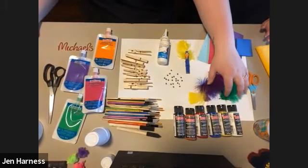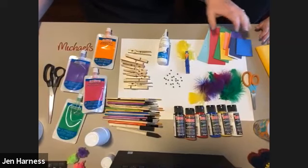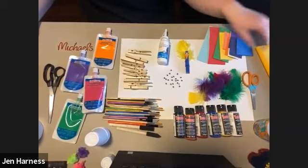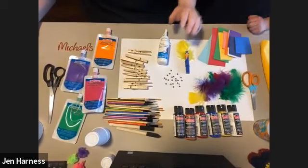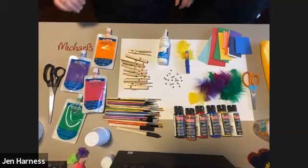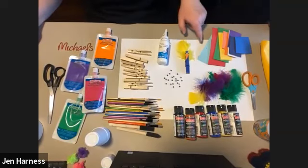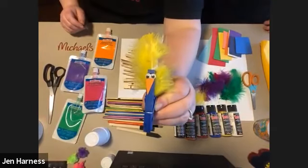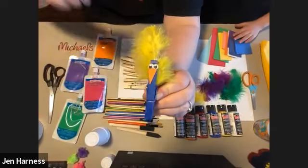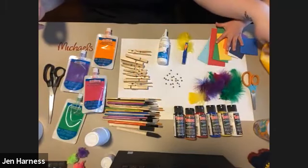We have an assortment of colored feathers here. Watch out because your cat will like to eat those! You'll also need some foam pieces, or if you don't have foam, you can use felt. If you don't have foam or felt, you can use construction paper or cardstock. The foam is for making the beak — see the little orange beak on the bird? You can make it with felt or paper; just cut out a little beak.